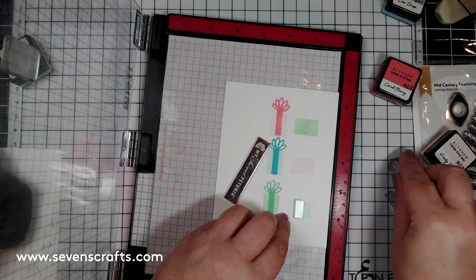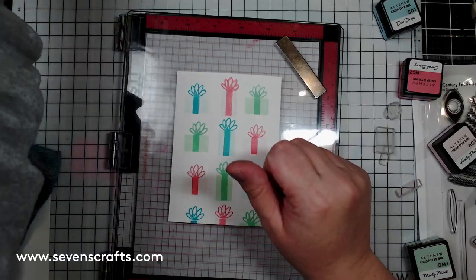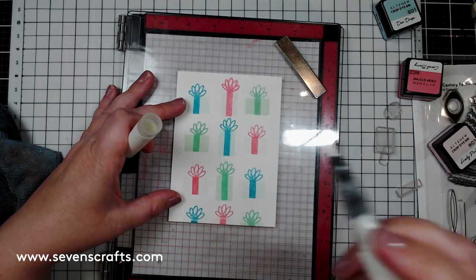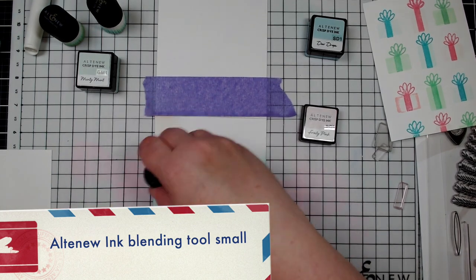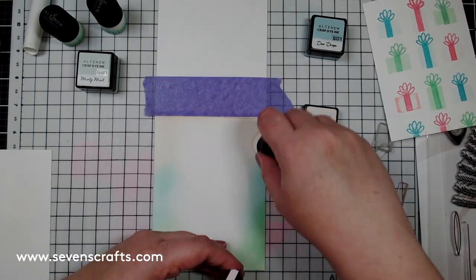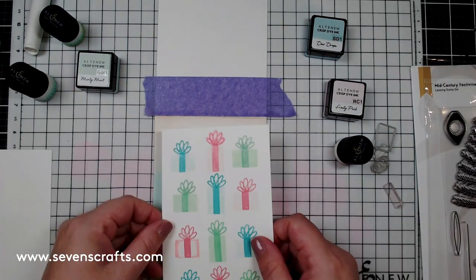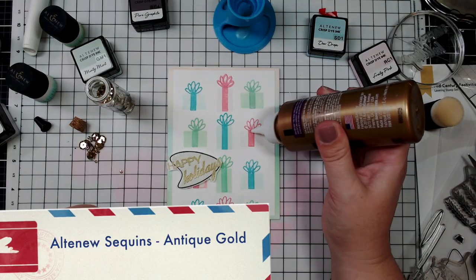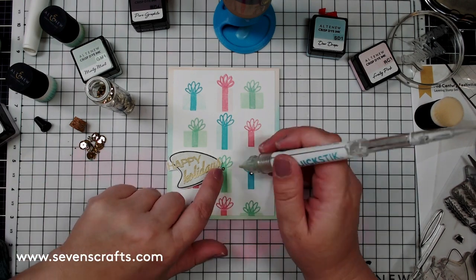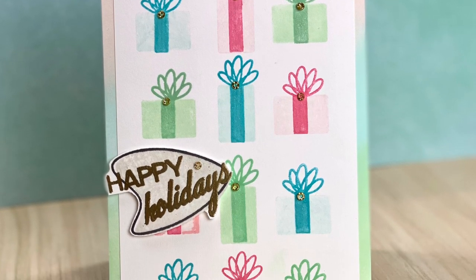On either side of the tall gifts, I turned the rounded rectangle to make wide gifts and used the shorter ribbon with the same bow. To add a bit of shine, I went over each ribbon with a shimmer pen. I couldn't quite find the best card base color for this panel, so I made my own by blending Minty Mint, Dew Drops, and Frosty inks along the edges of a card base with the Altenew small ink blending tool. The sentiment was made the same as the previous card with Limestone and Pure Graphite inks in Antique Gold embossing. Small sequins from Altenew Antique Gold Statement Sequins give extra shine.